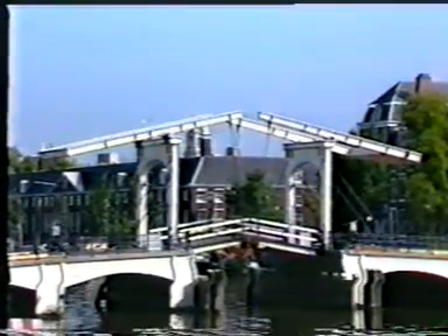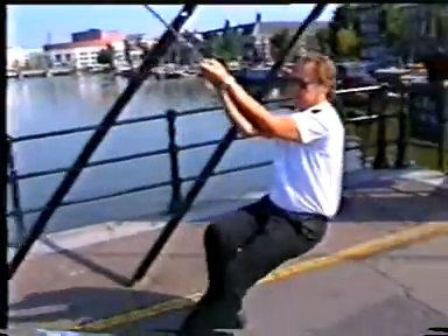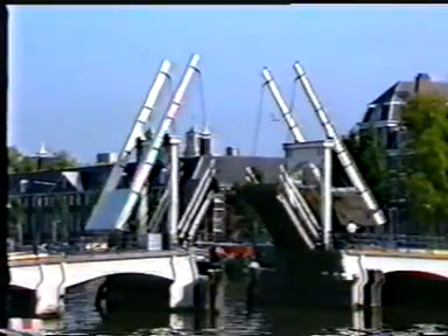Amsterdam, the Markere Brug. It looks as if it is easily movable, but how was this achieved?